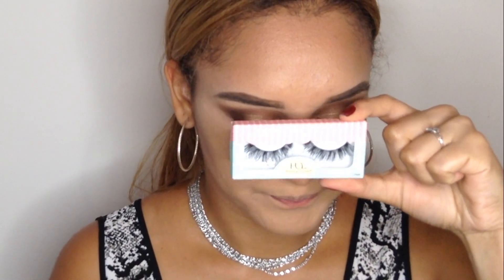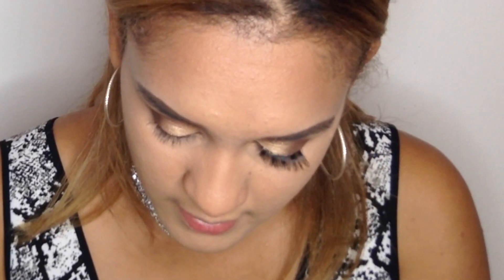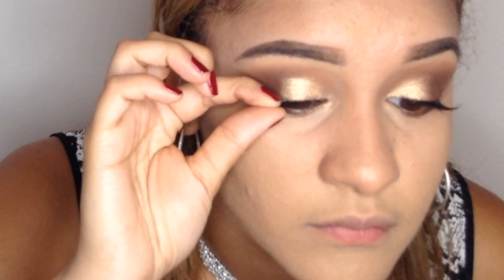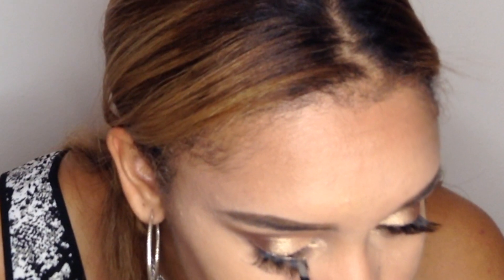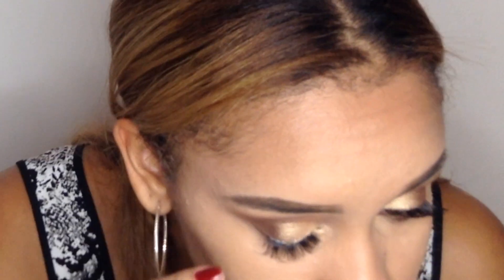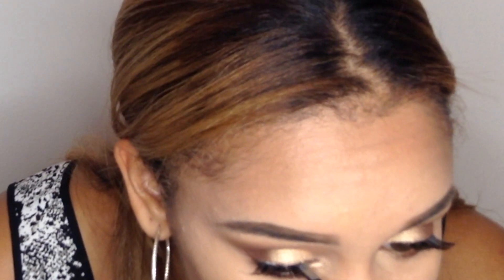Now I'm going to take my House of Lashes in Heartbreaker — this is how they look — and I'm going to apply them on my eyelashes because I'm so excited. I apply them to both sides.